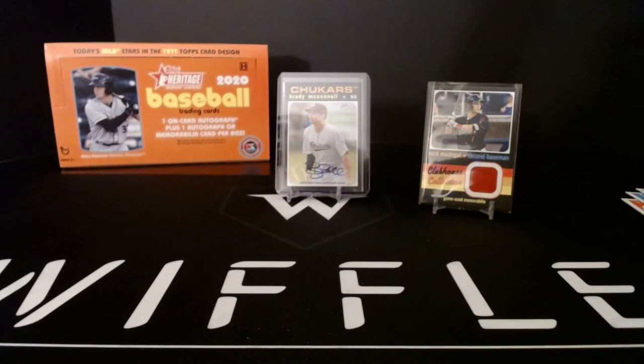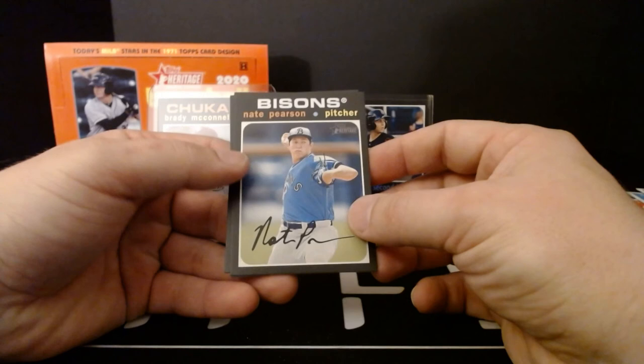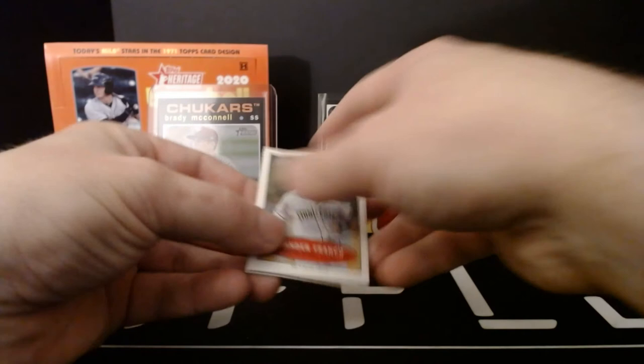Not a bad box — I'll take an on-card auto and a nice Nick Madrigal jersey. We got our expected one parallel — a league leaders card, number 299. Three short prints: Nate Pearson, Christian Patchy, and Andrew Vaughn. Some pretty recognizable names on that short print list — the big names are all short prints. Four scratch-offs: Vargas, Brujan, Lugo, and Burdick. And our three Bazooka Minis: Wander Franco, JJ Bleday, and Alec Bohm.